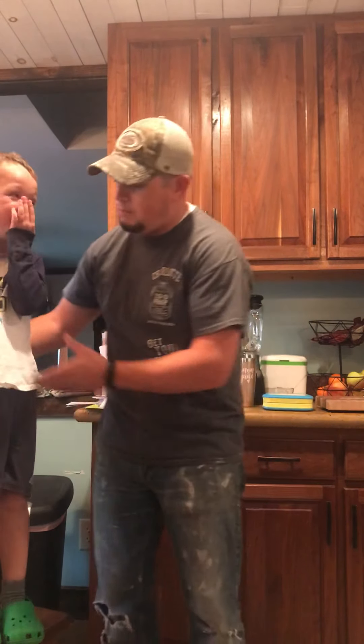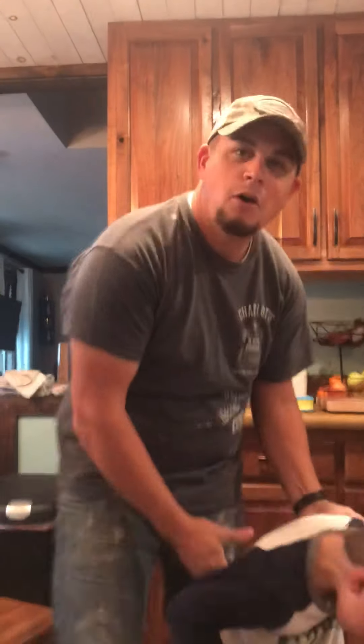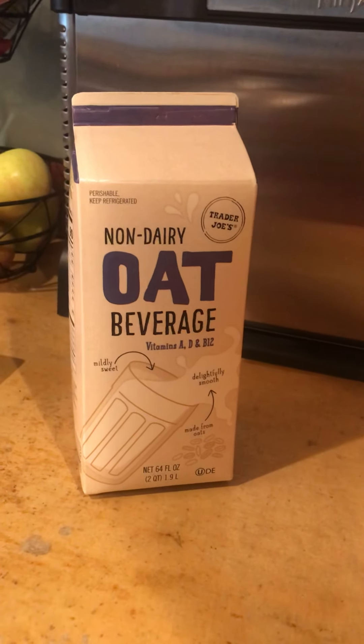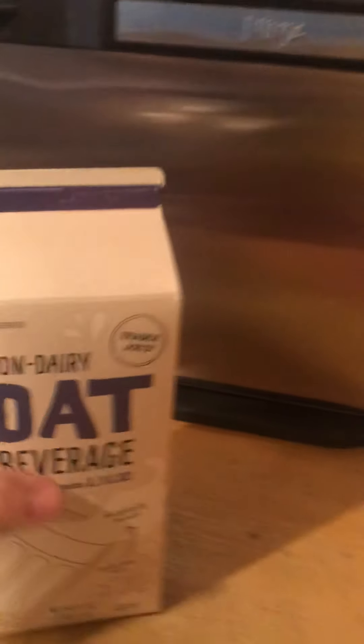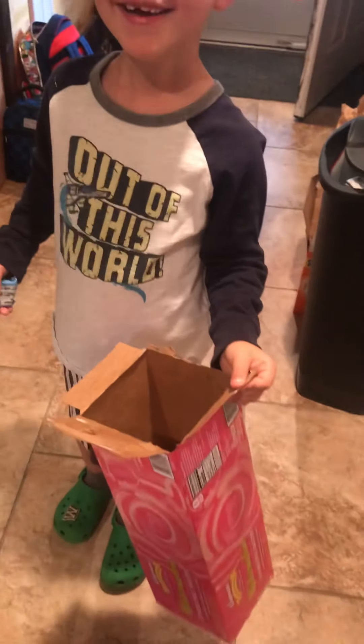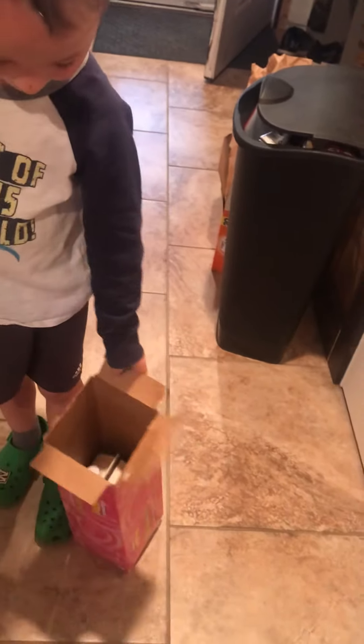All right, so the first step — jump down here, be safe. You need to walk around your house and find anything that's recyclable. Oh, look right here — non-dairy oat beverage. Now we'll take this and stick it inside a box for easy transportation. You can get everything compacted so it's not as many trips in and out of the house.